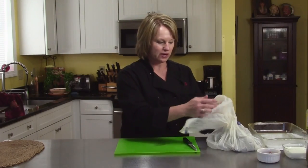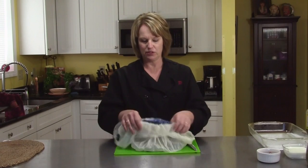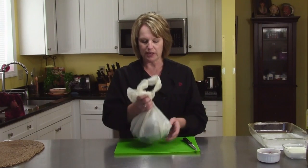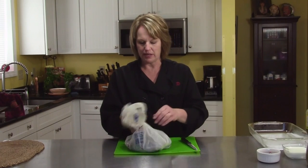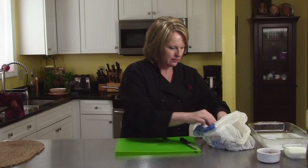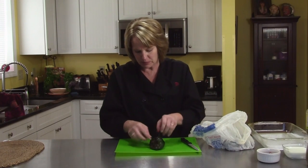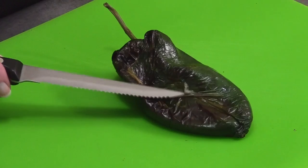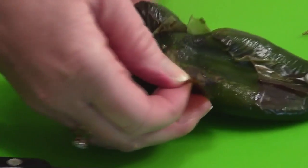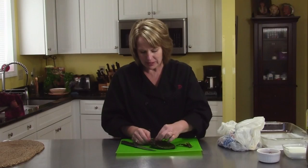I've taken the chilies out of the broiler. A key step to peeling them is I put them into a plastic bag. You can see the steam coming out — this helps release the skin from the flesh of the pepper, because we want to peel them. So they hang out in here and it's moist. When they come out they look like this. I know it looks a little horrifying but this is the way they're supposed to look, and the skin will just peel off.